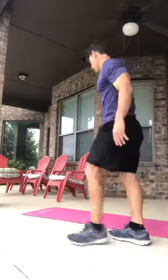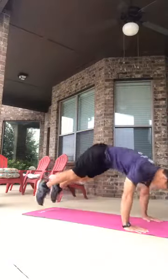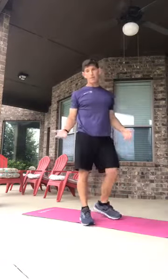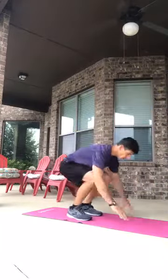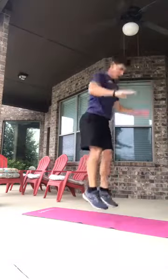Number three is the basic standard burpee — come down, hop out, lay down, hop in, and then hop up. That's your basic burpee. Step out, hop out, hop in, hop up.